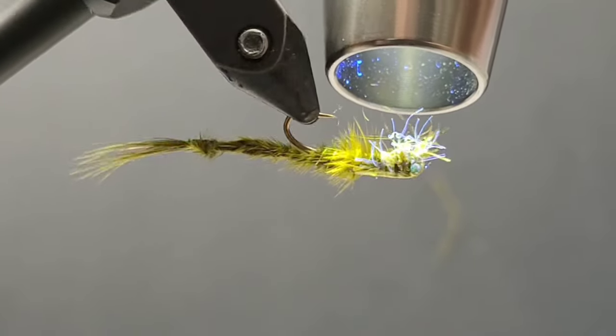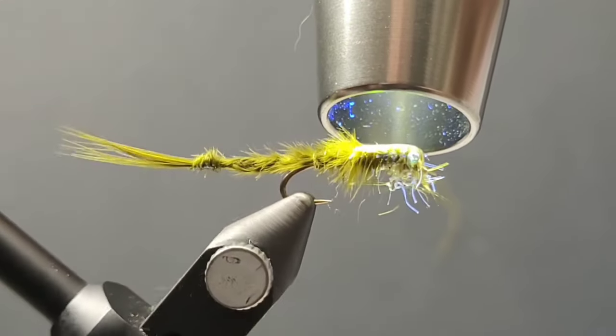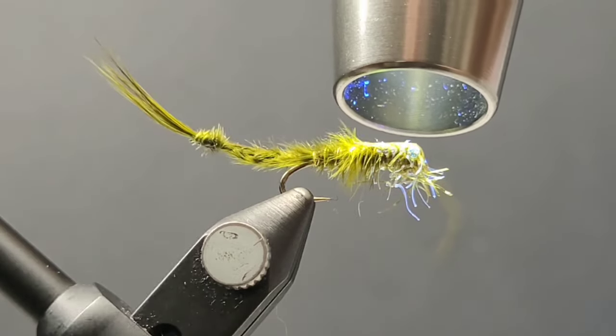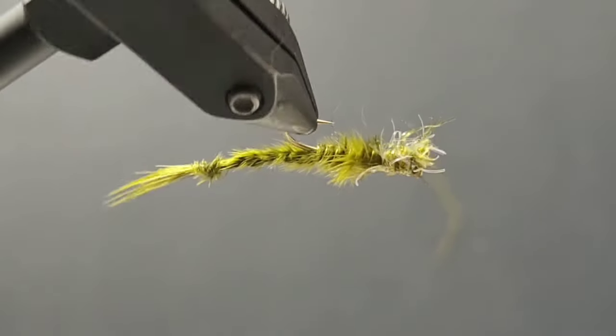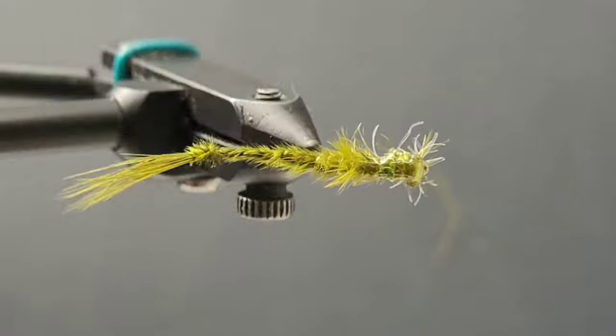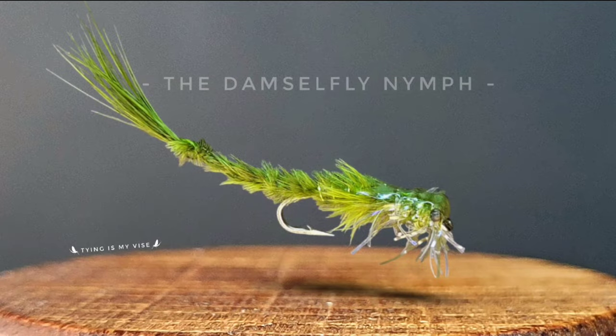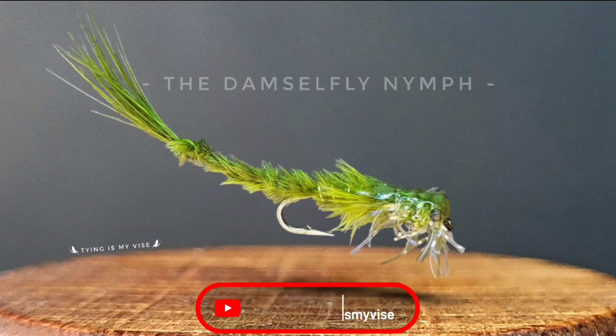And there you have it guys — a little bit more of a technical tie, but this thing is super imitative, has a lot of movement, and I've had some great days on the water using it. Thank you guys so much for watching. If you haven't done so already, please subscribe to my YouTube channel. Hope you're able to pick up a few tips or tricks, and we'll see you on the water!